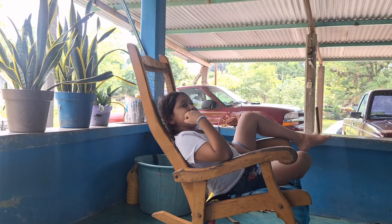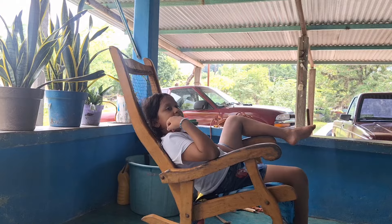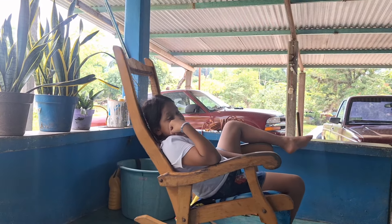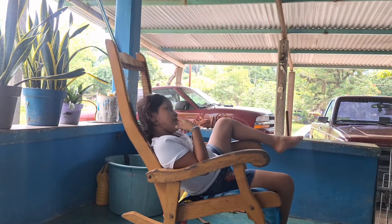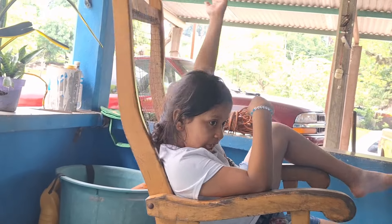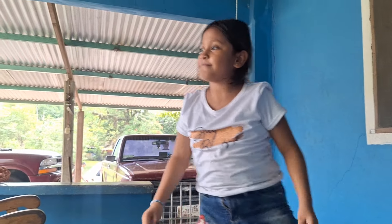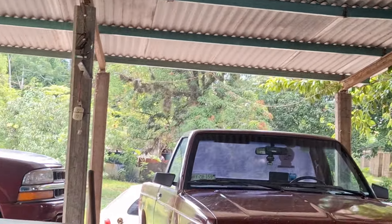Mi hija dice que su mochila está bien y que además la quiere cambiar porque es de su color favorito y tiene corazoncitos. Qué bueno porque no hay para mochila, creo. Anda greñuda — ya le hice una trenza pero ya se la despeinó. Miren, está trabajando allá mi esposo con mi hijo que no le gusta que lo graben.